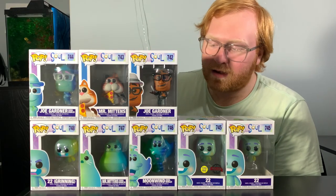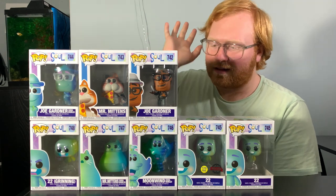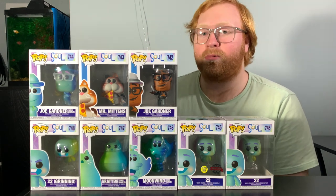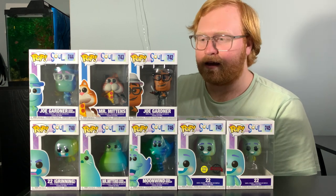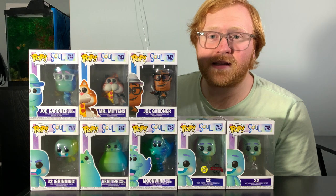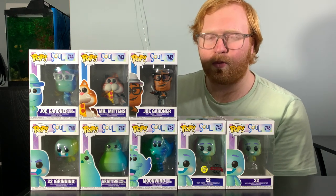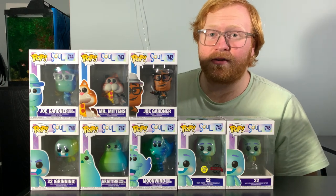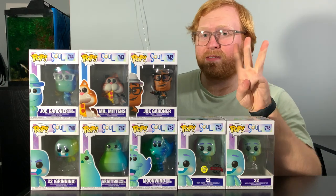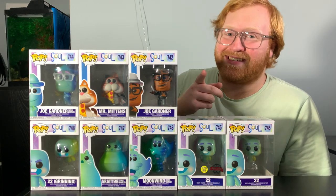And yeah, that's about it, guys. This is the whole set of the Soul Funko Pops. I absolutely love these Funko Pops — I think they are really, really nice looking and I just love the design of the boxes. Let me know down in the comments if you want to see more Funko Pop reviews and what Funko Pops you want me to review. As always guys, don't forget to like, comment, and subscribe. And if you have a little bit of time, share the video. I will see you guys next time.